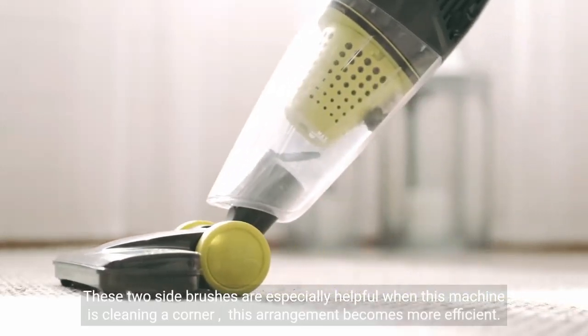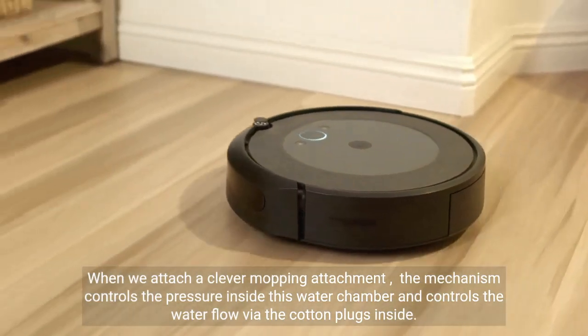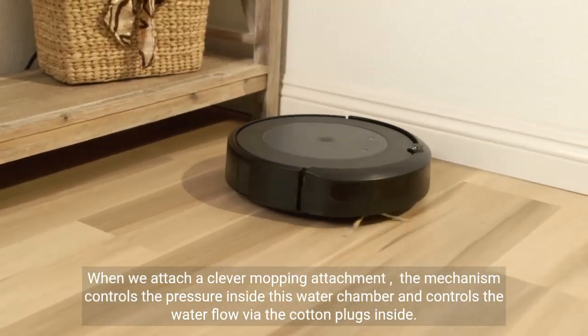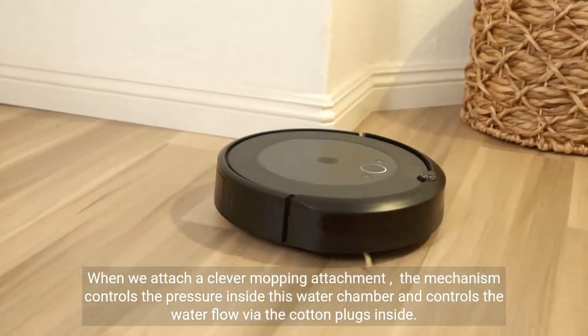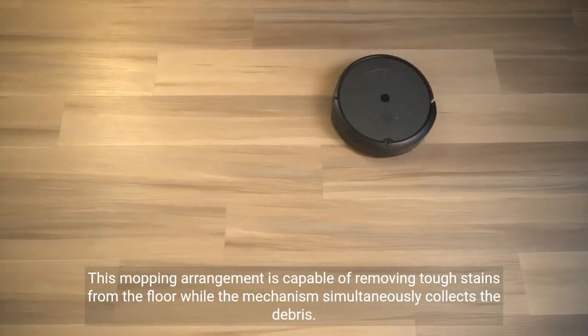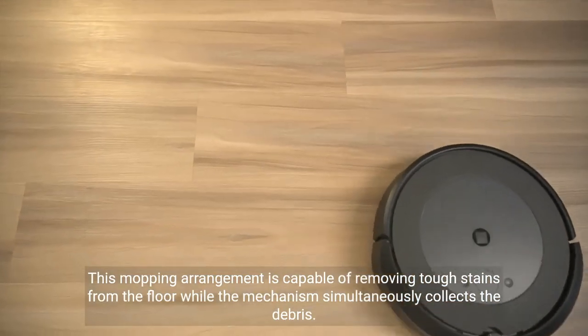This arrangement becomes more efficient when we attach a clever mopping attachment. The mechanism controls the pressure inside the water chamber and controls the water flow via the cotton plugs inside. This mopping arrangement is capable of removing tough stains from the floor while simultaneously collecting debris — two in one.